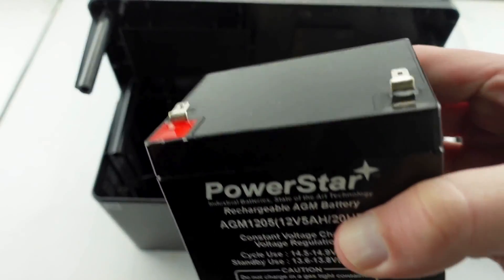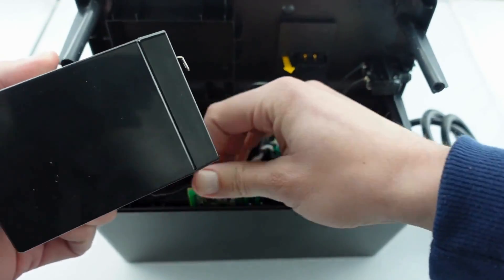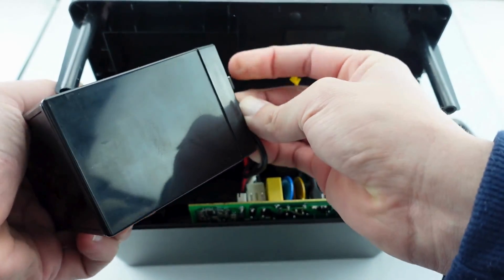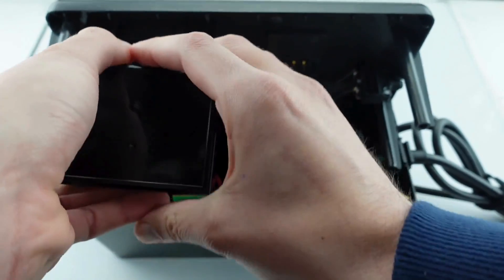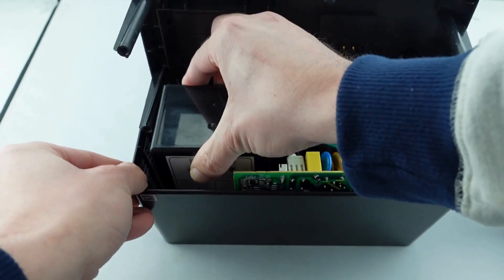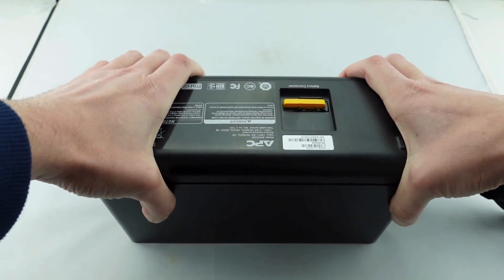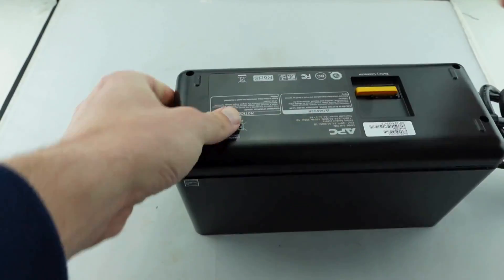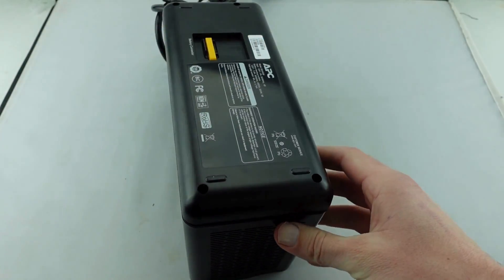Here we go, we're just going to reconnect this battery. We've got positive to positive and negative to negative. And we're just going to slide this battery back into its designed position. All you would do is close the casing and make sure it snaps on there.